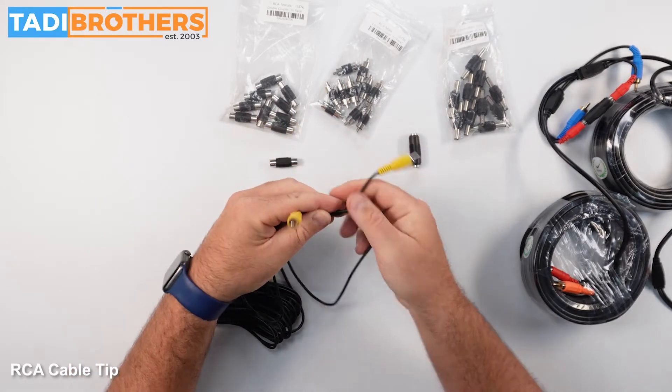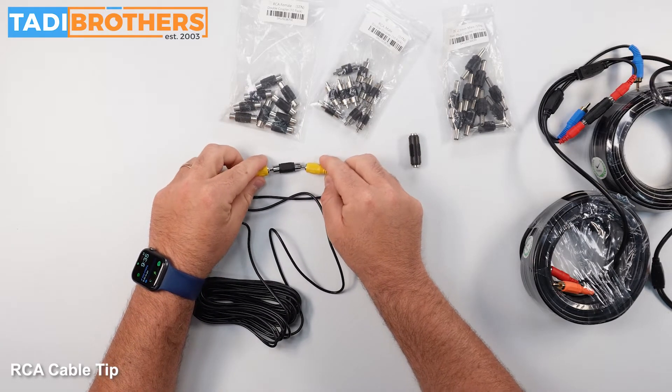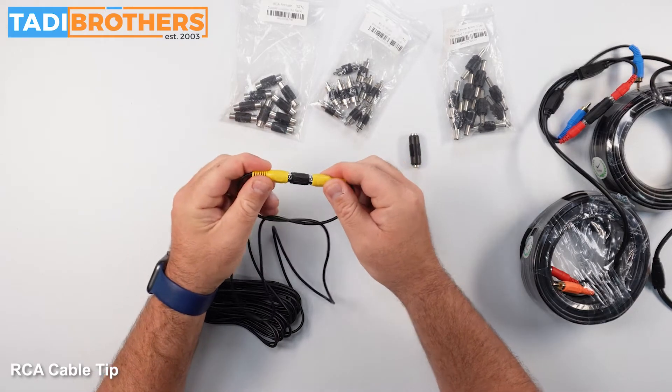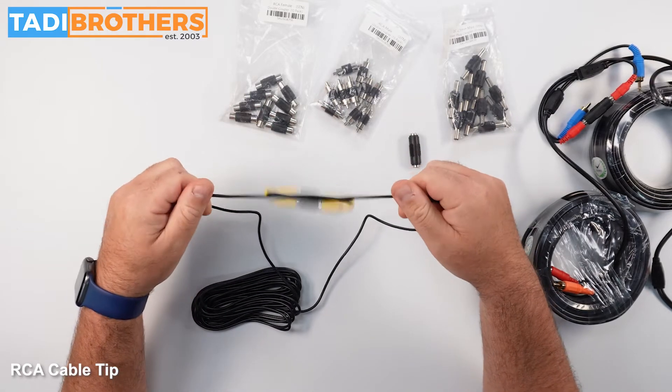We're going to make a knot like this, take these two things like that, connect them. And now the tighter it goes, it's not going anywhere.